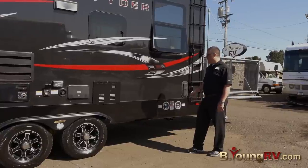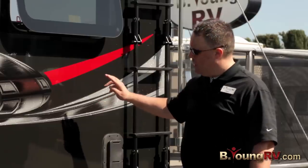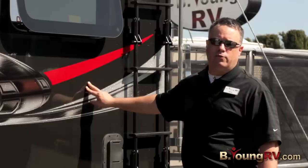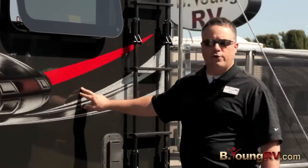When you own this Spider, you're not going to have to carry gas cans anymore. This has a 40 gallon tank and an 18 gallon tank. The 18 will run your generator, and the 40 is for the rest of your toys.